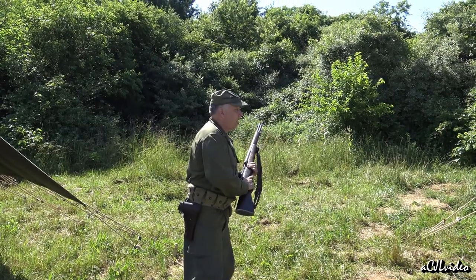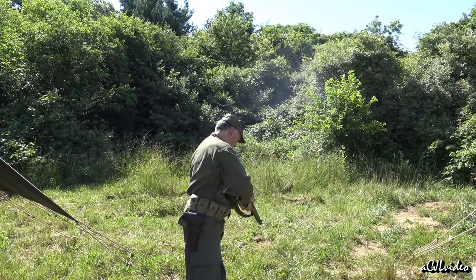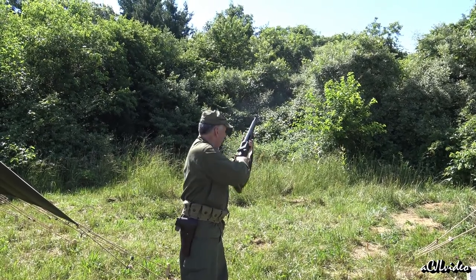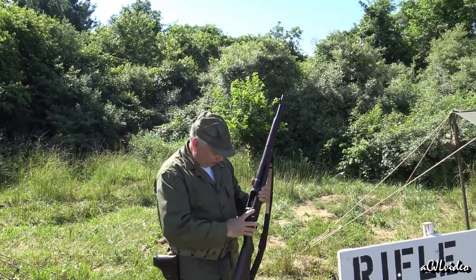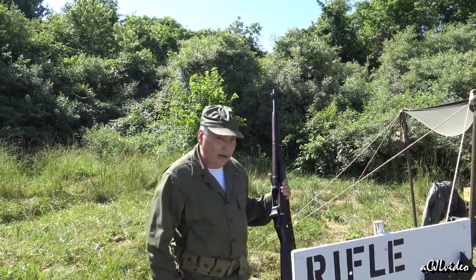Fire in the hole! Fire in the hole! Easy to clear and ready to fire again. The reproduction clips don't always come out the way they're supposed to — now we've got a jam in the rifle. That's the issue with blanks and modern reproduction clips.